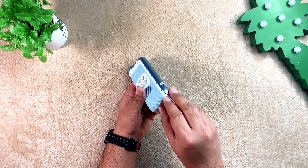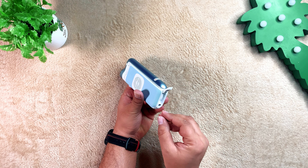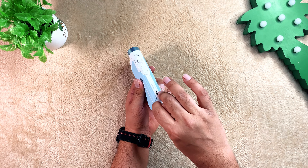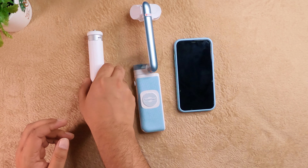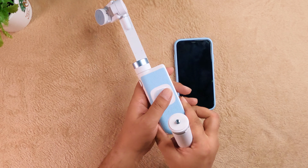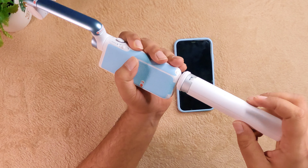Open the mini tripod located on the bottom of the PowerVN S1. A tripod thread allows for additional mounting options and a secure stand. There is also an optional larger tripod that has a built-in extendable selfie stick.